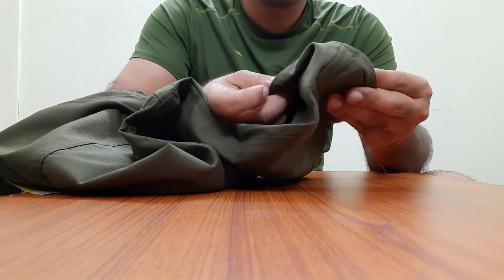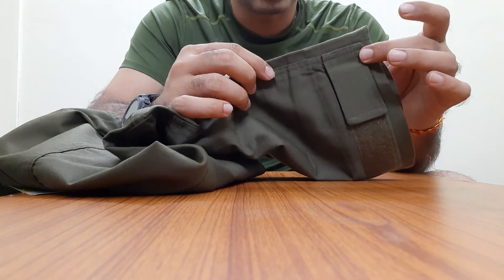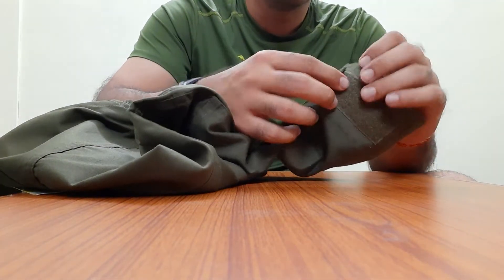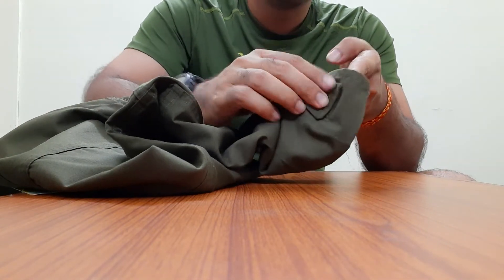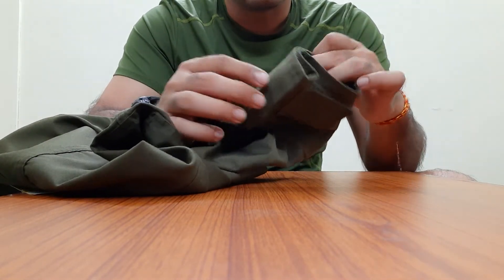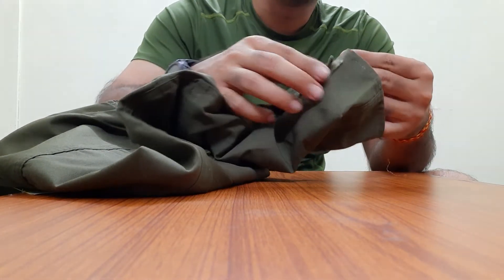Similarly at the bottom they have given two pieces of cloth because this is also a high abrasion area. They have also given a velcro for you to tighten the anklets over your boots or inside your boots as you like to wear them. So this is also a good design feature.